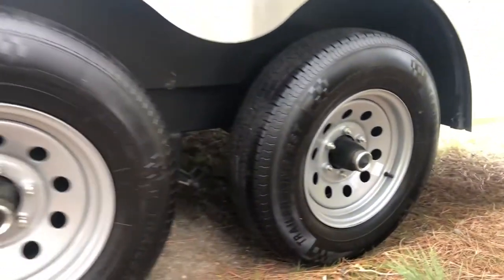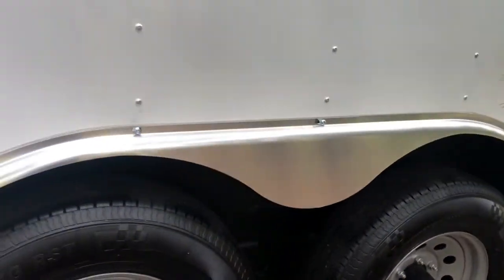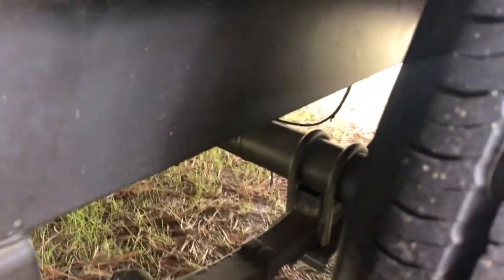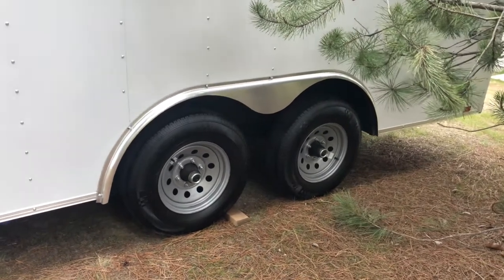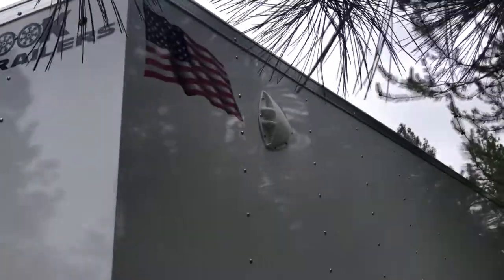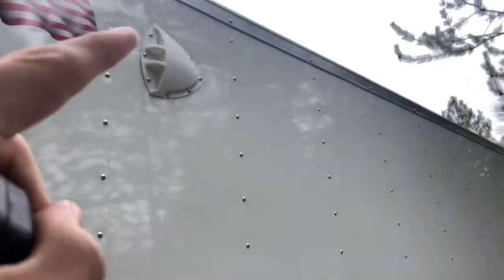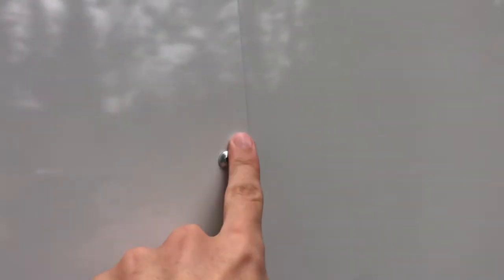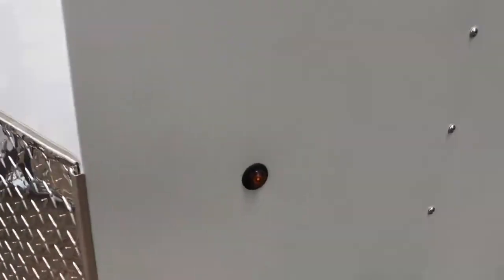Got some tire shine on there just to give them some sunscreen out here. It's got the leaf springs back there, and they're the drop style, so it's a low riding height — unlike a travel trailer where the axles are flipped to give extra ground clearance. Looking along the side, we've got a vent up there. Air travels in and then out the lower passenger side. This one does have the exposed studs, so it's not the seamless one, but we've got LED lights all the way around.